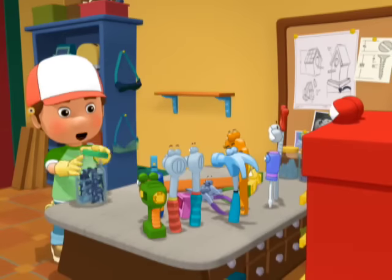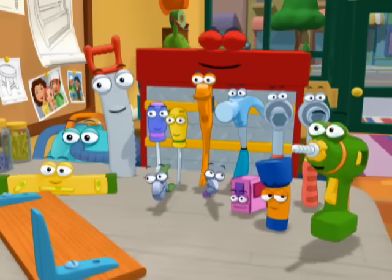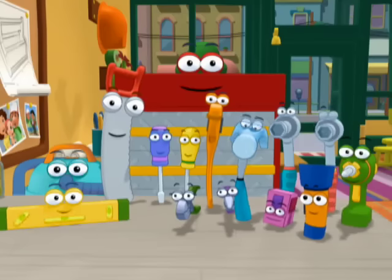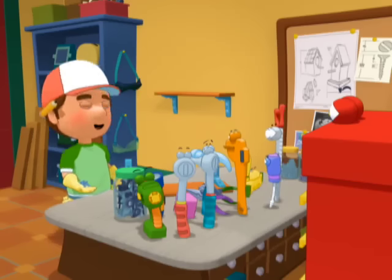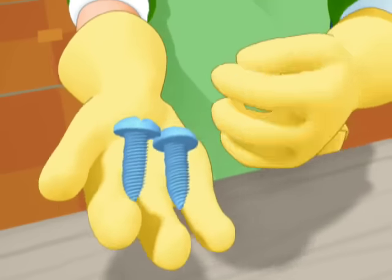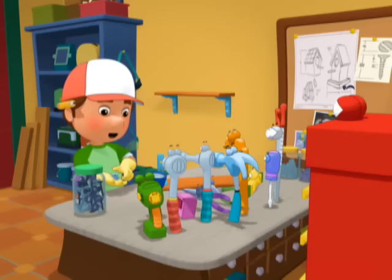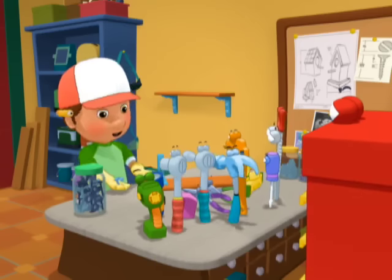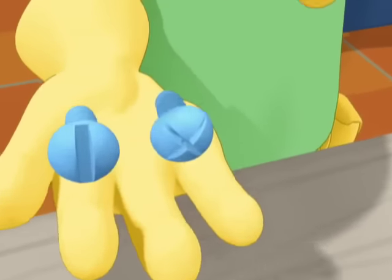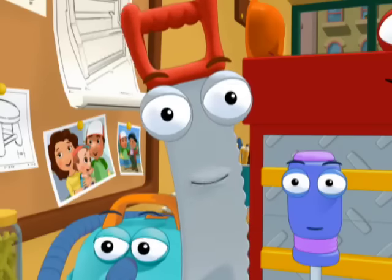Okay, everyone. What do you notice about these two screws? They're sharp. They're kind of screwy? That's true, Pat. Those twisting ridges are called threads. They help the screw hold tight to whatever it's screwed into. But on the other end, there is something that makes these two screws different from each other. Look closely at them — the slots on the top are different.